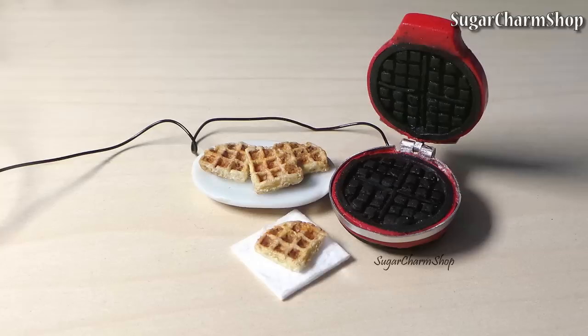Hey guys! Today we're making this miniature waffle iron and some quick waffles to go with it. Hope you'll enjoy!